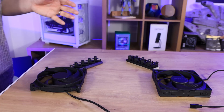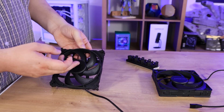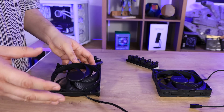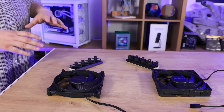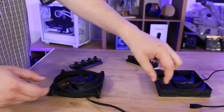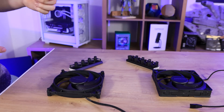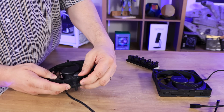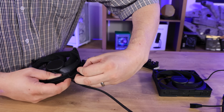Looking at both fans side-by-side, the blades are ribbed, very similar to the previous Silent Wings fans. Very similar design in that respect, and there's no RGB lighting on these models. What you'll notice straight away is the corners look a little bit different. They are and they're not — it's because they're interchangeable. You can actually pull this corner piece off by pressing down these two little bits and pulling out, which I find very difficult to do.